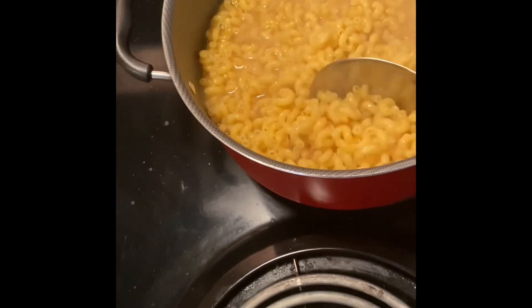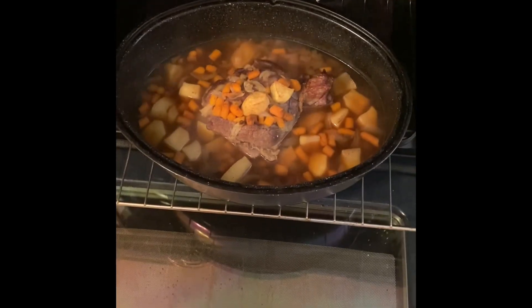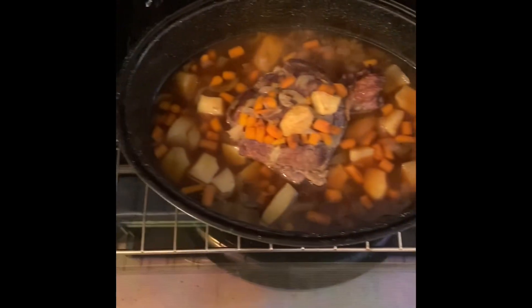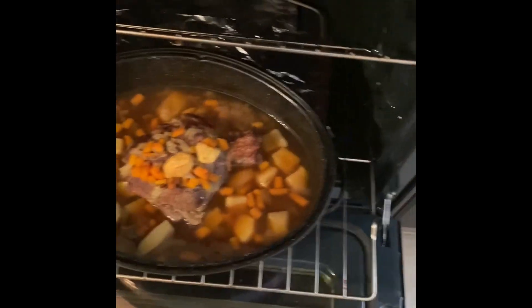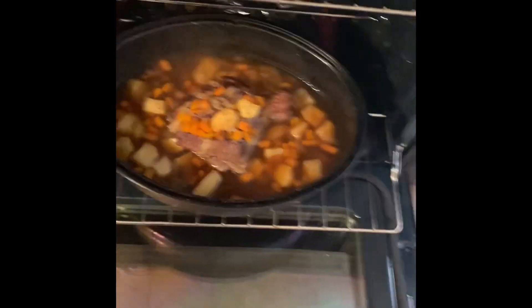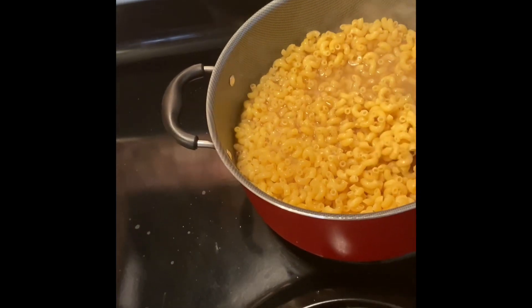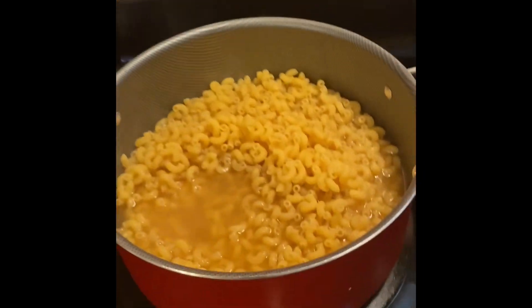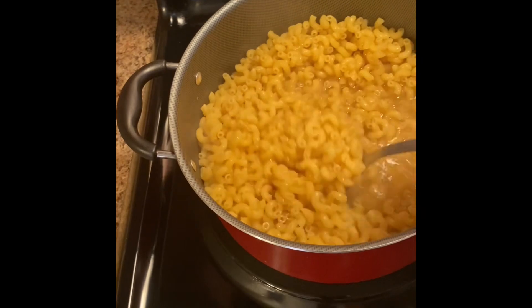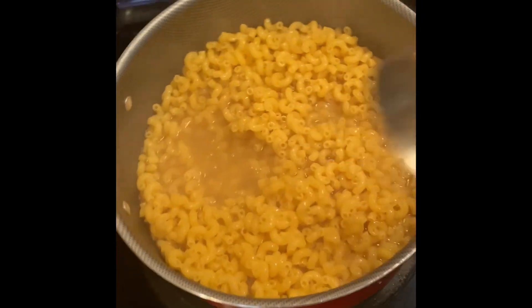We need to check in on our roast. This is how my roast is looking so far. We still got some more time on it. So I'm going to go ahead and get my macaroni. I switched it to the bigger eye, and we're going to let these noodles cook because we're going to have some baked macaroni and cheese.